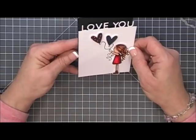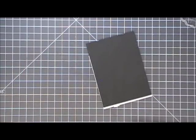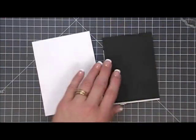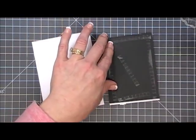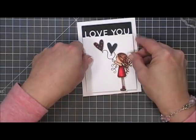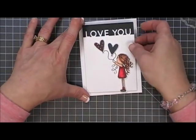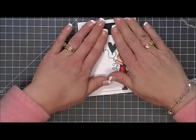Her little feet are hanging over a little bit, so I had to raise that black panel up just a little bit. Now I'm going to add some foam tape — actually, I just used my tape runner this time. Usually I add foam tape on everything, but I'm just going to adhere this panel directly to my card base. This is an A2 size card base, 4¼ by 5½, and I'm just going to place that panel in the center.